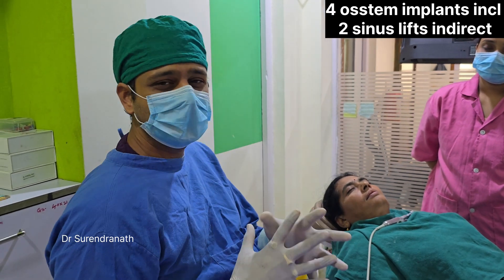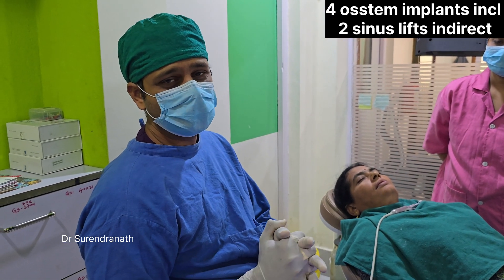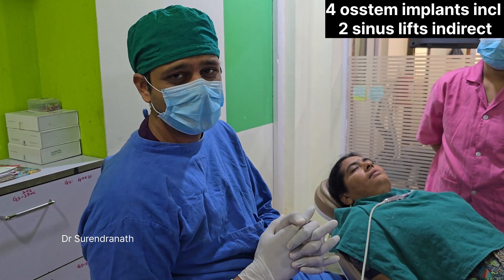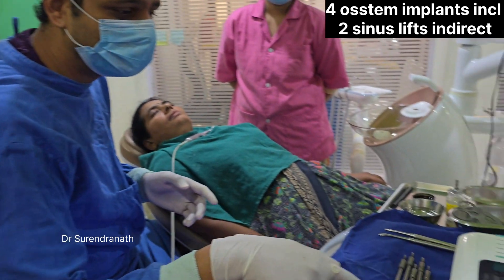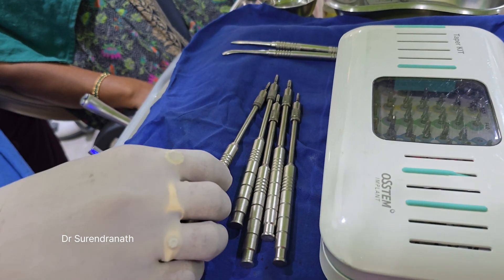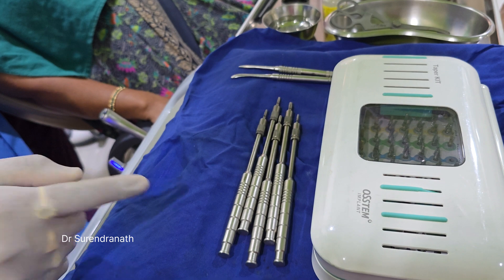Hello everyone, today we are going to do 4 conventional implants in a 47-year-old female. So these are the osteotomes — you can see these are for the sinus lifts. For the upper 2 implants we are going to do sinus lifts with these osteotomes.